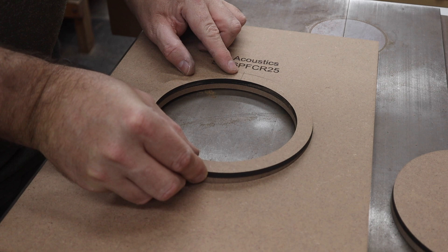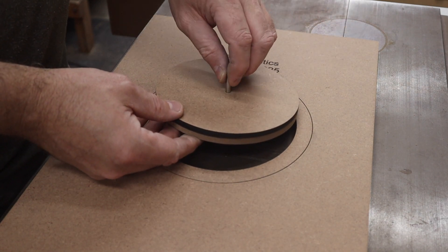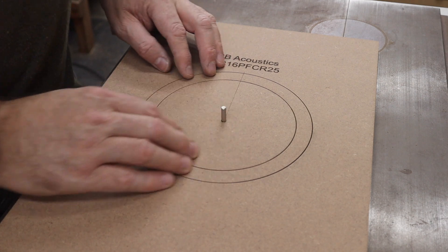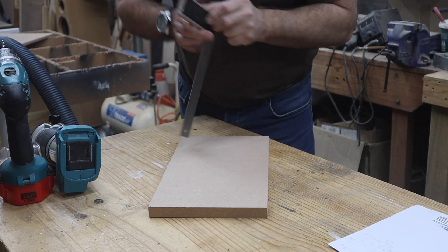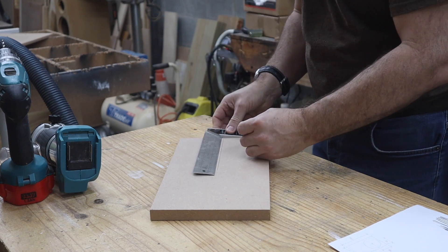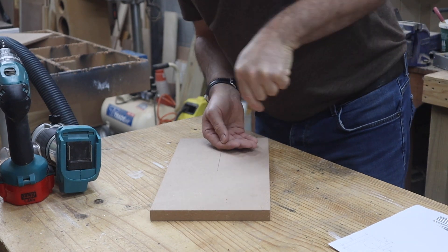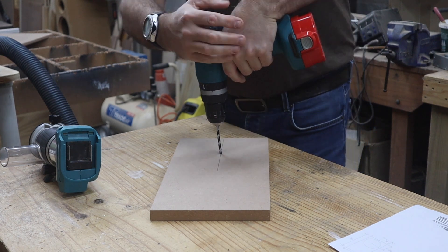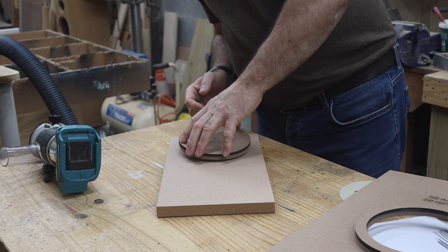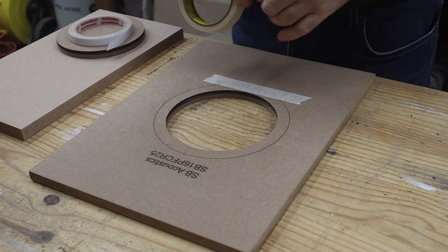All the template pieces are now approximately 12mm thick and they still fit together very nicely. You may wonder why the template consists of three pieces — I'll show you now how I use it to cut the driver hole and rebate. The first thing to do is mark the center of the hole on the baffle, then use a 5mm drill bit to drill a hole for the shelf pin to register into. Take the center piece of the template with the shelf pin and put it in place, then use a few strips of masking tape to keep the inner and outer ring secure so I can turn it over and apply double-sided tape.